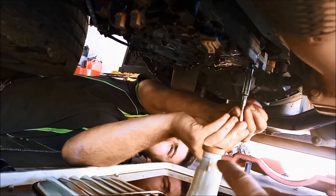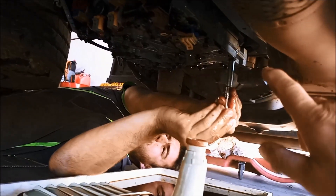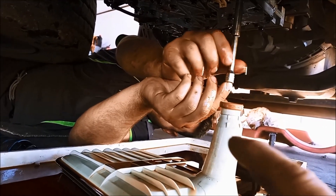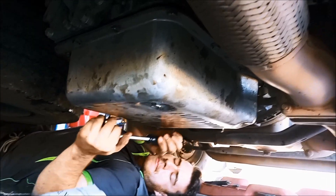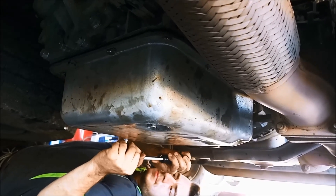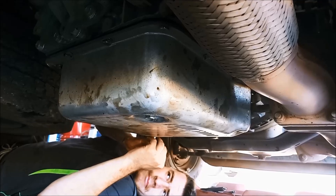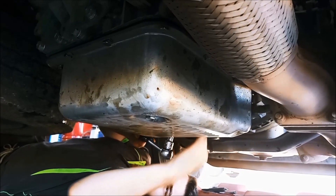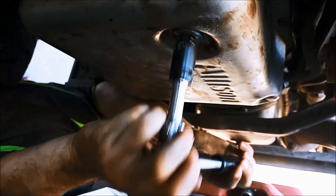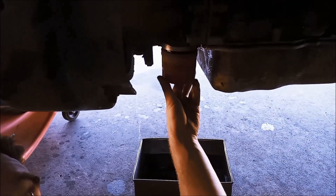Now you can pop the filter seal — you can see it there, that little orange seal — out with a screwdriver. Be very careful you don't scratch the bore when you're taking that out, and it'll just pop out. You need to take it out to put the other one in. Filters back on, the plug's back in the switch plate, magnets are in a spot where they won't affect the solenoids or sensors, we've added the Lube Guard Platinum, and we're just tightening up the pan. Double check that you've tightened the drain plug — you don't want that coming out while you're driving. Let's whizz off that spin-on filter; that one's just for the cooling line.